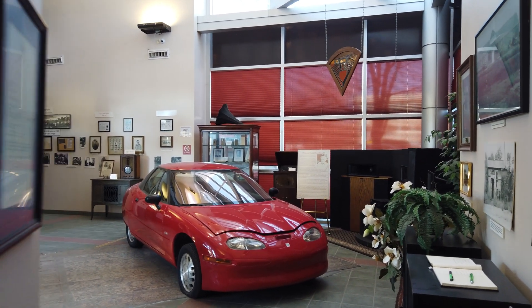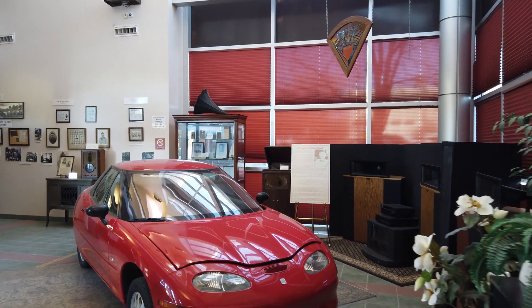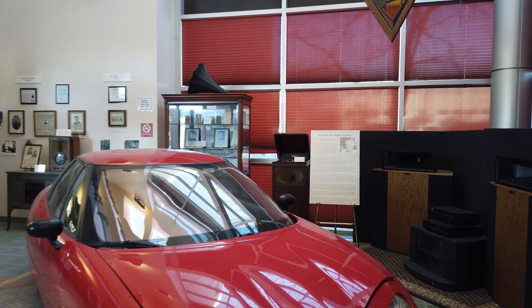This is going to be a look inside the GM EV1, the first modern production electric vehicle.